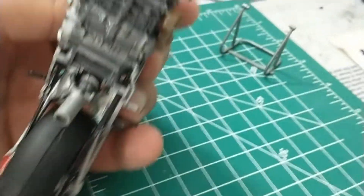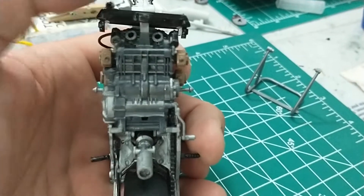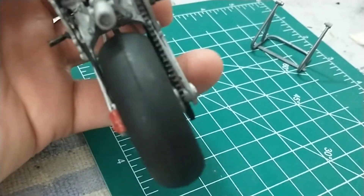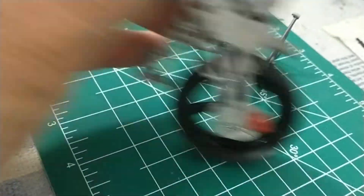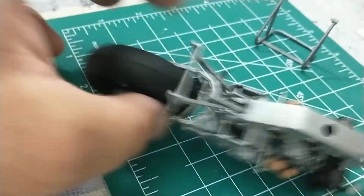One problem I might have is this radiator is a little crooked — I might have to redo that. But anyway, I'm going to sand the tires because there's a seam in the middle, so I'll grab a piece of sandpaper for that.